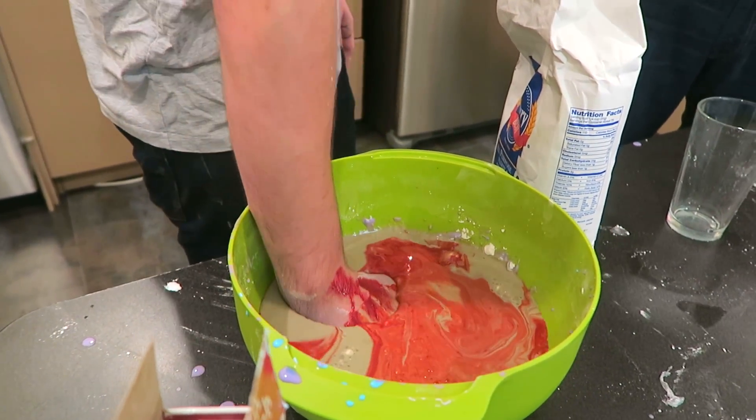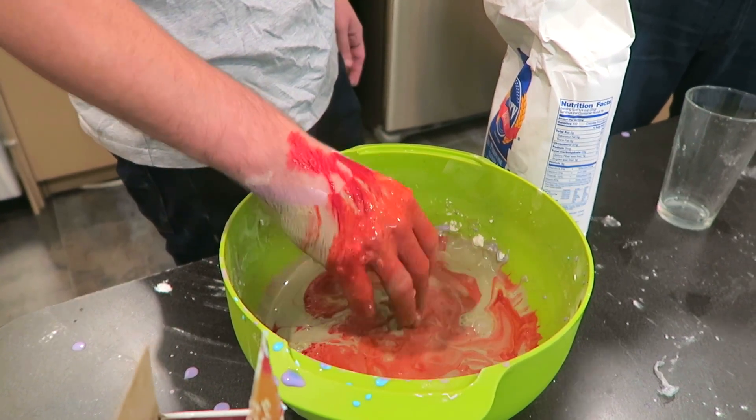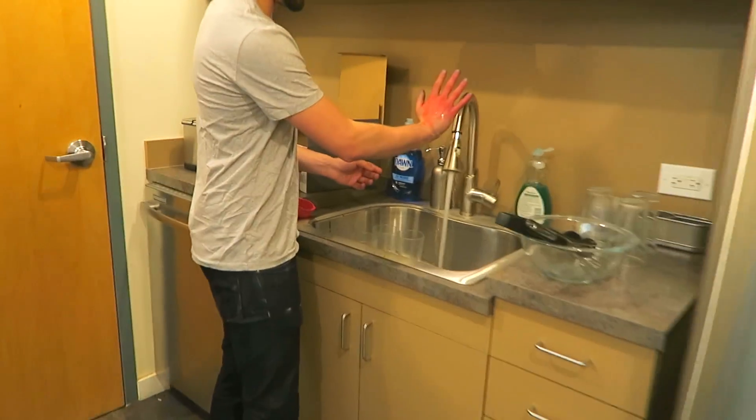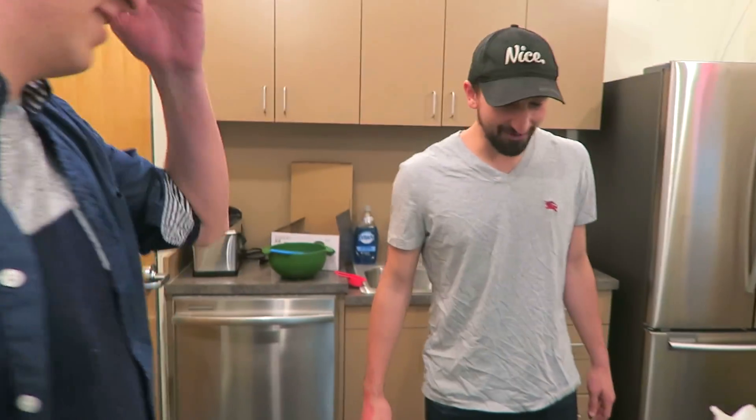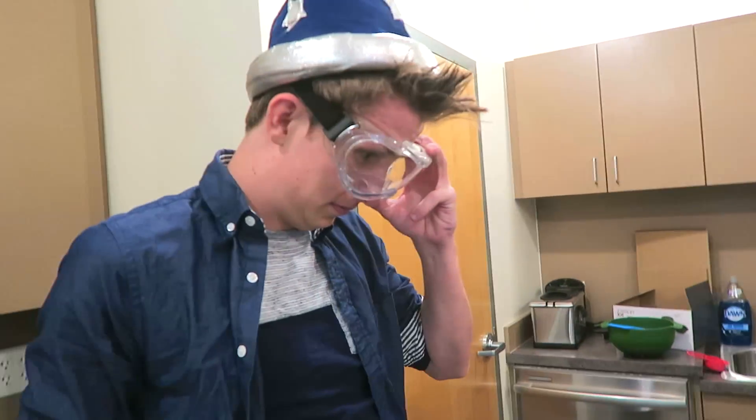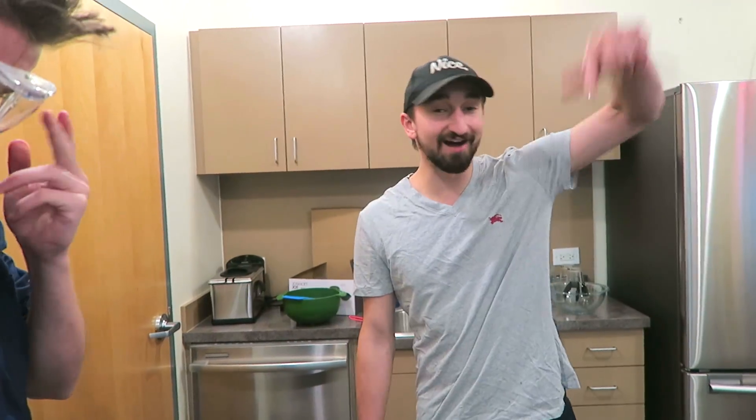Wanna see if someone will drink it? Let's get Kyle to drink it. It looks like he burnt his hand. It looks like a really bad sunburn. Alright everybody, well that's gonna do it. There was quicksand until we ruined it. I don't know what that disgrace is. But let me know if you guys wanna see some more science stuff on the channel — comment down below. Apart from that, take care. We'll see you next time.